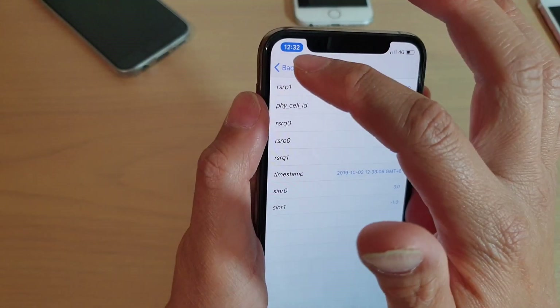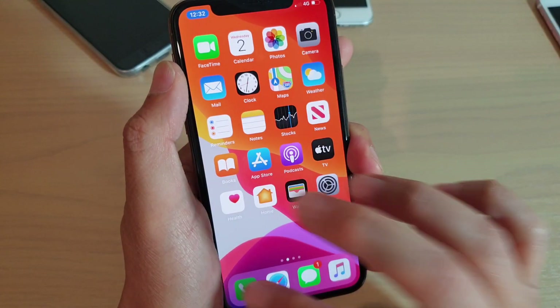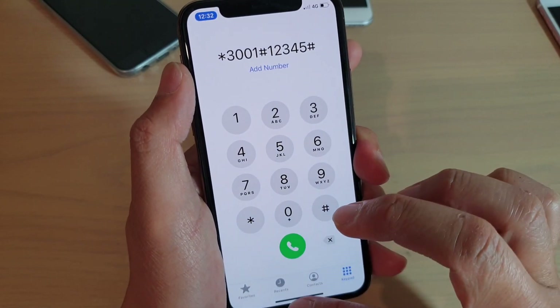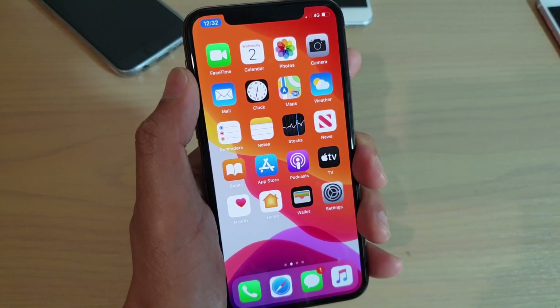To exit, just tap back to go back to your phone app, then erase the dialed number to return to your normal phone app. And that's it — thank you for watching this video. Please subscribe to my channel for more videos.